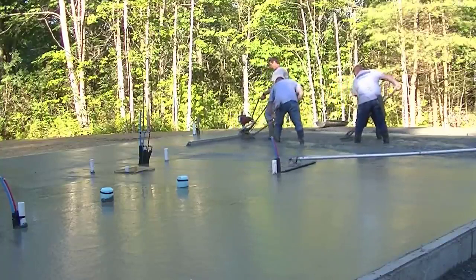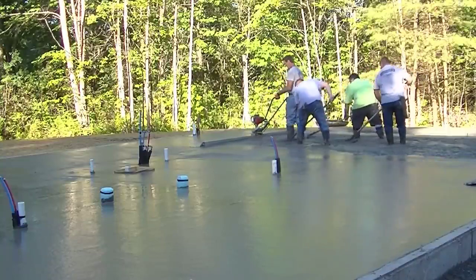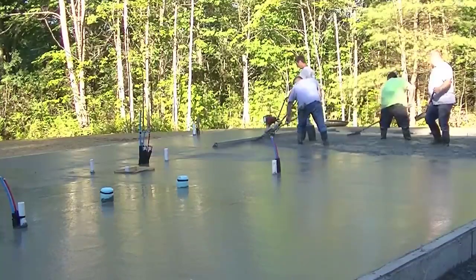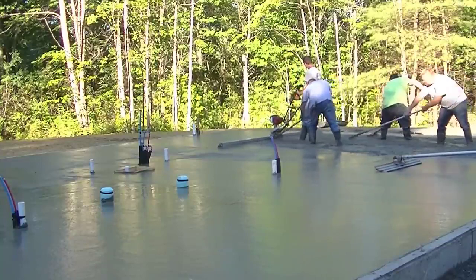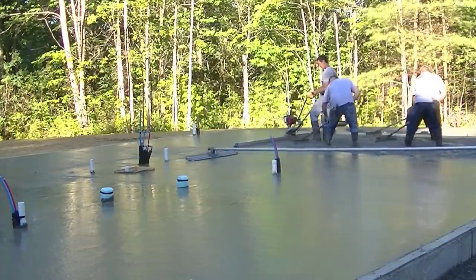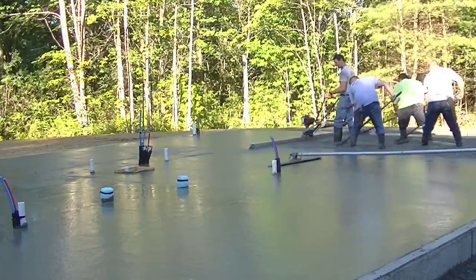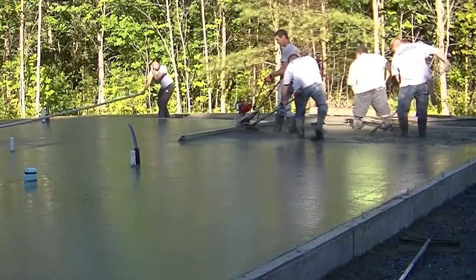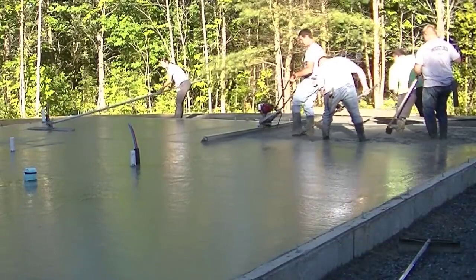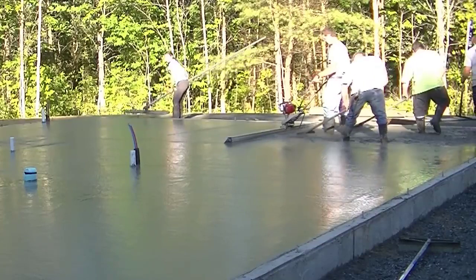Now I'm back to using the Screed Demon coming down this last bay — 12-foot board, about half throttle. Watch my head: I'm just looking at both ends. The screed kind of floats on the surface itself; it doesn't sink in. All you've got to do is keep it moving nice and slow, pulling backwards, and watch your ends to make sure both are touching. If you feel like you're digging in or riding up high because your rakers aren't pulling enough back, just stop, set back two, three, or four feet, and do it over again.